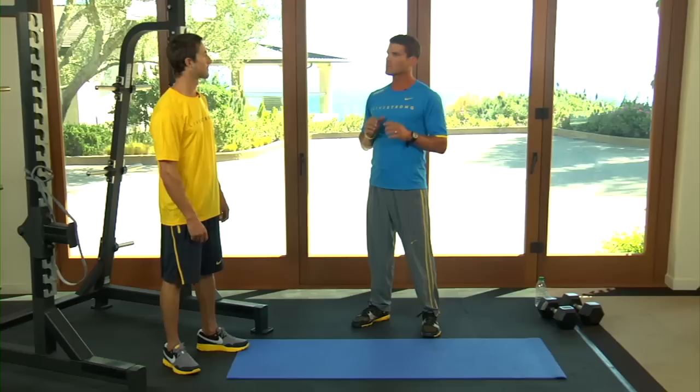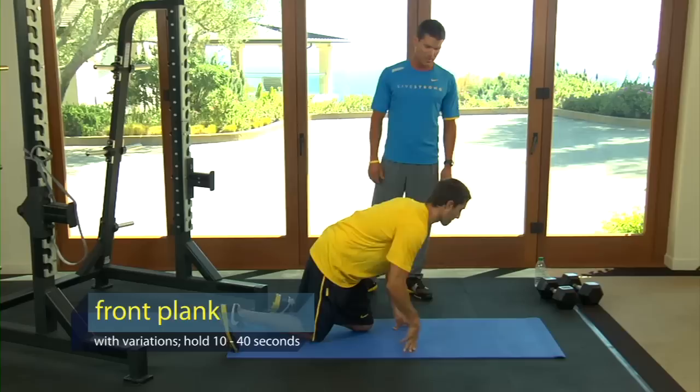Now that you have a solid base of core strength going, I'm going to progress this a little bit and give you four new exercises that really help core strength and stability. So Chris, let's go on the mat. I'm going to show you the first one.